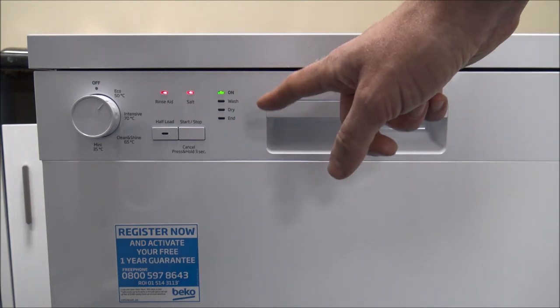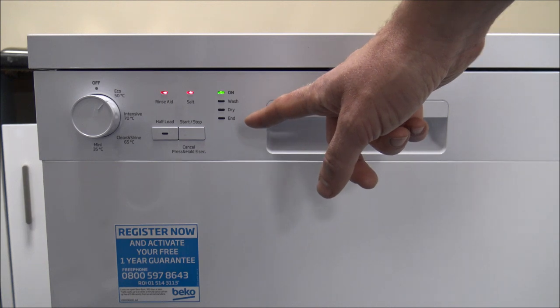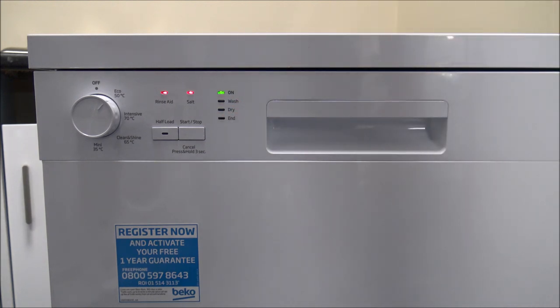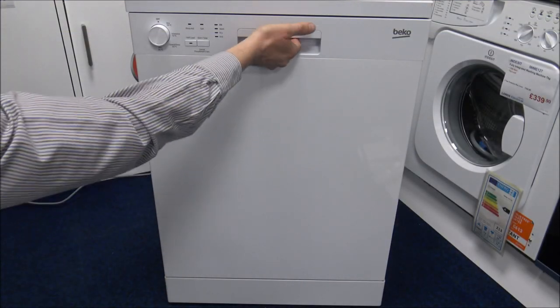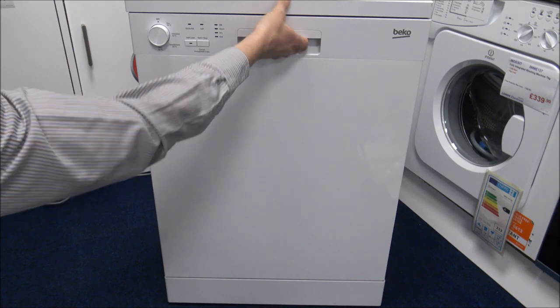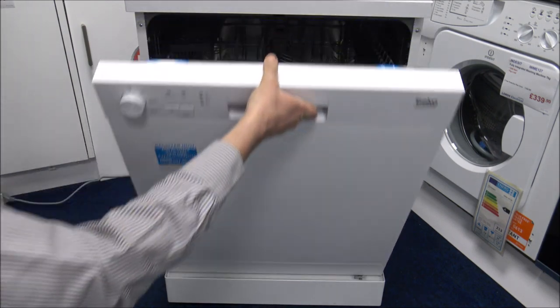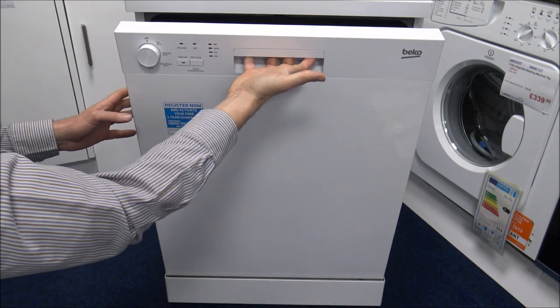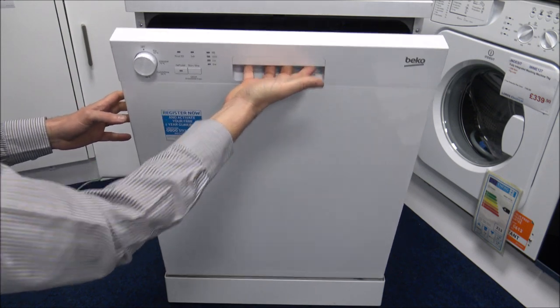For example, if you're waiting to go out and want to switch it off, at least you know whether it's still in the drying process. I'll show you inside now — the door has a nice big handle that's easy to grip. If you do suffer with your hands, such as arthritis, it's a nice easy grip handle to open the door.